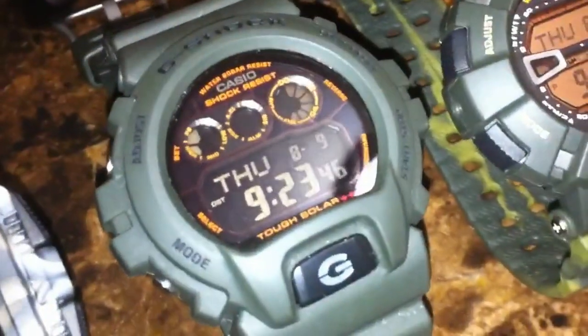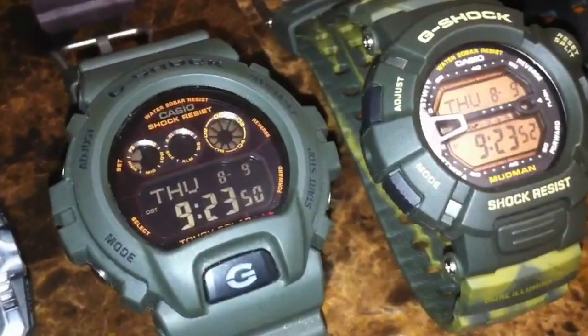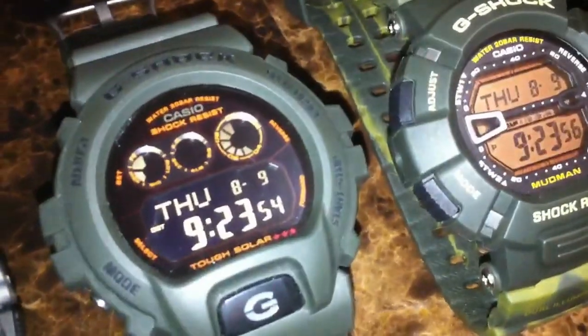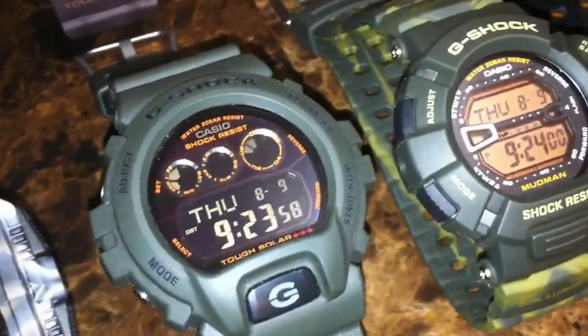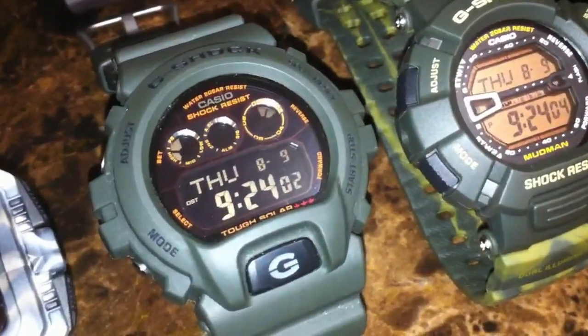We also have a 6900 series in the collection — an olive green with orange digits and the tough solar three stars. If you charge this puppy up a little bit, you can be in a cave or wherever you may be for 10 months and you're good to go.